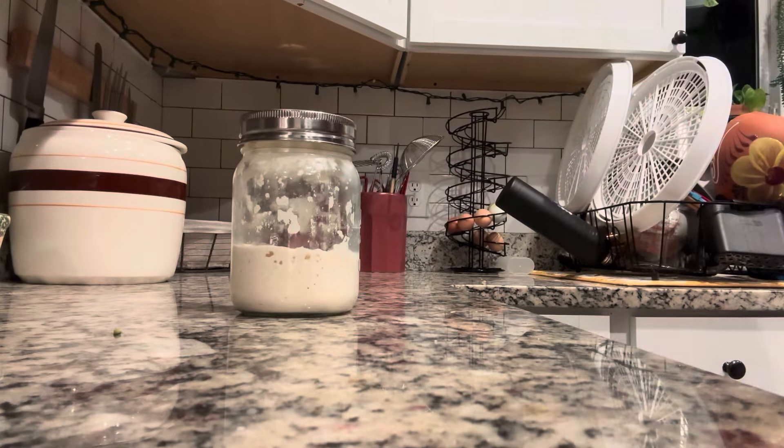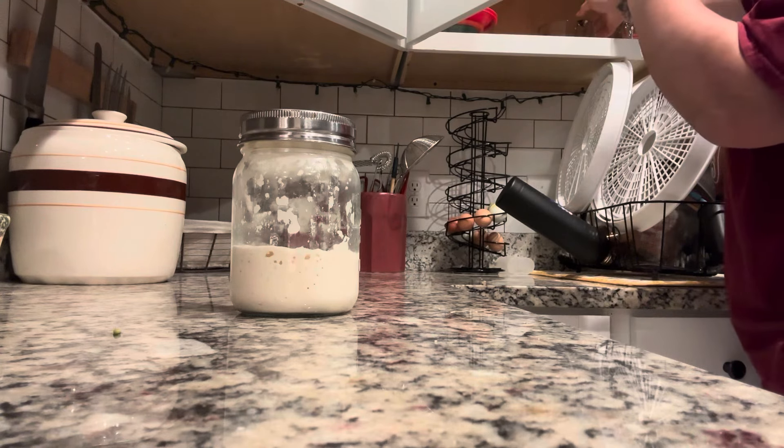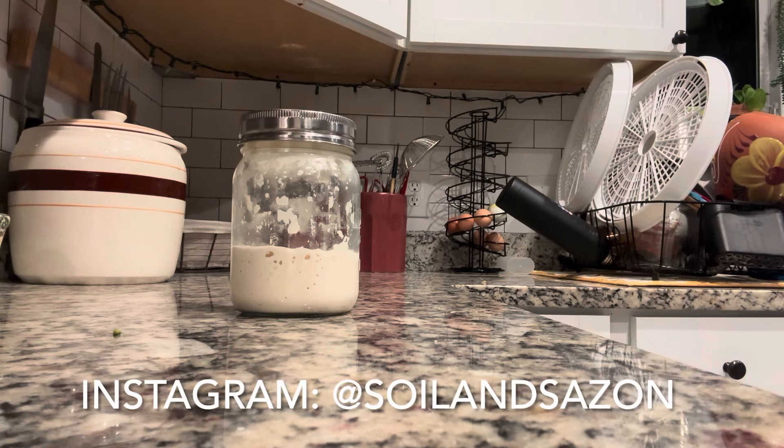Hello my friends and welcome to Soil and Sazón. My name is Josefina. Today's video is gonna be a little bit different than my usual content because today I am sharing with you guys a highly requested recipe from my Facebook friends and Instagram followers: my sourdough cinnamon rolls.